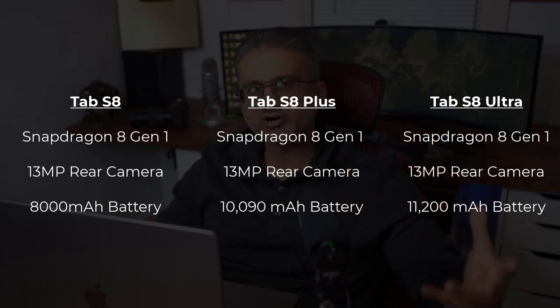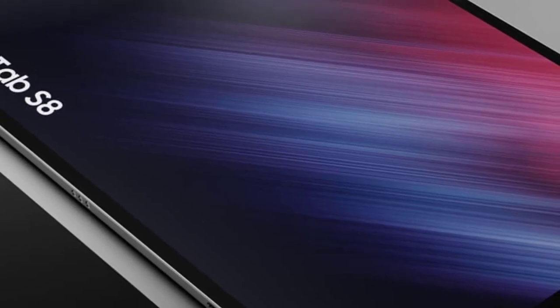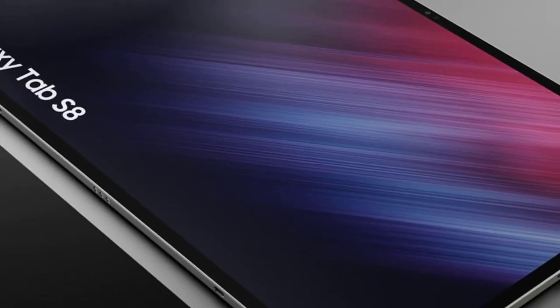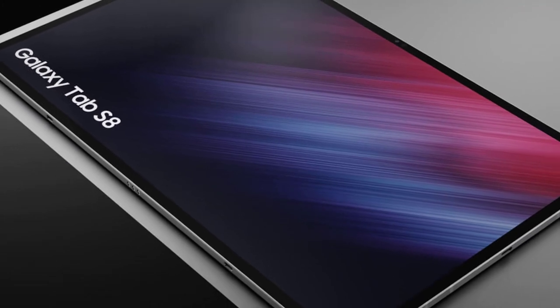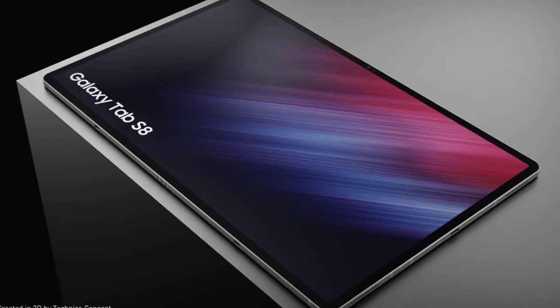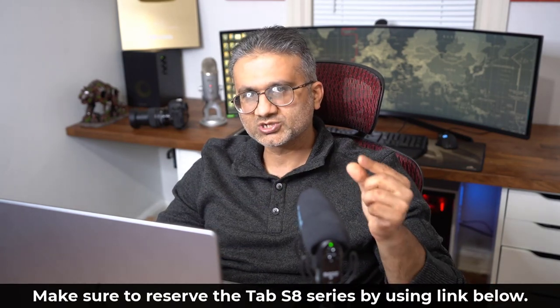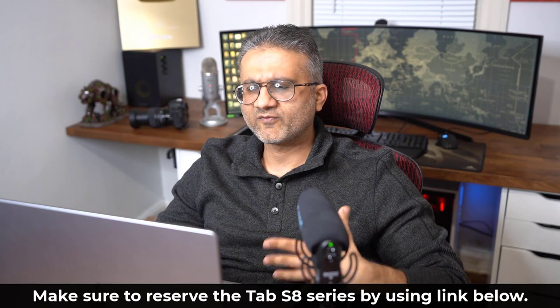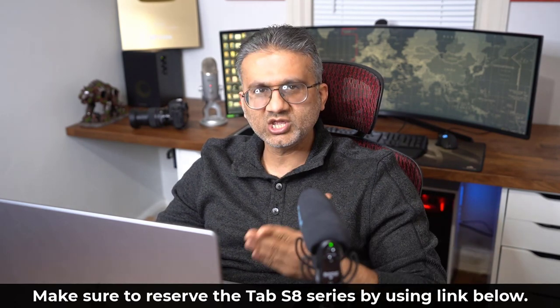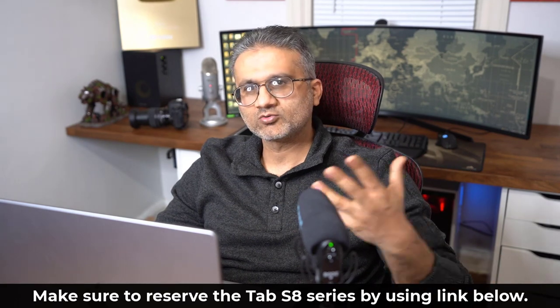From other rumors, we know the tablets are not going to come with a charger in the box, but most likely the S Pen is going to be included. It's going to boil down to what size tablet you want, and if you want the maximum size — the S8 Ultra — are you okay with that little notch on the screen? Beyond that, performance-wise, everything is almost equal except for screen real estate and screen resolution.